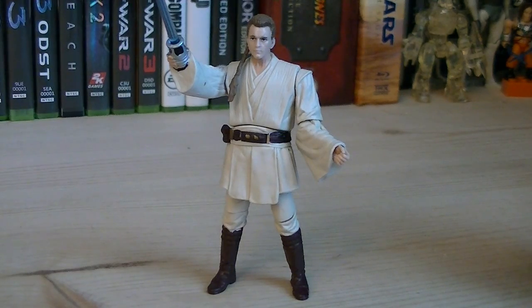The articulation for Obi-Wan includes a ball-jointed head, swivel shoulders, ball-hinged left elbow, swivel left wrist, swivel hips, and ball-hinged knees.